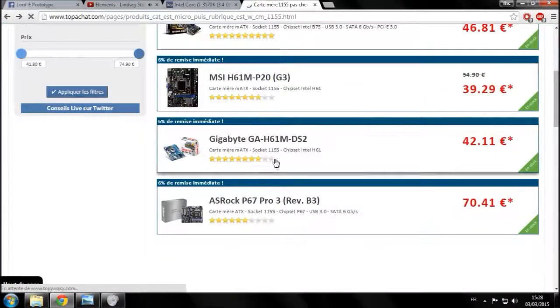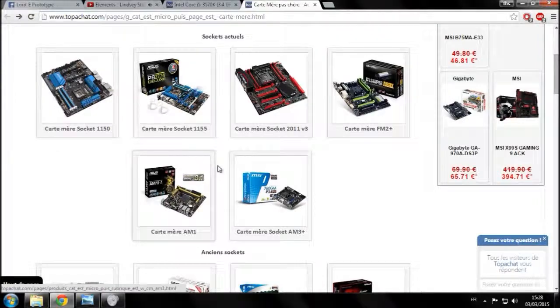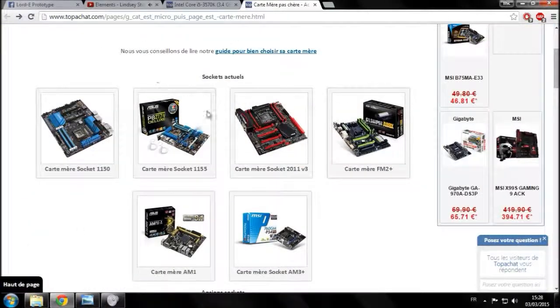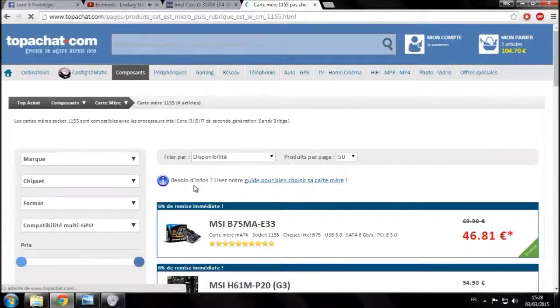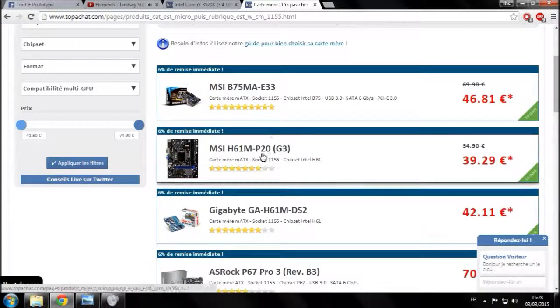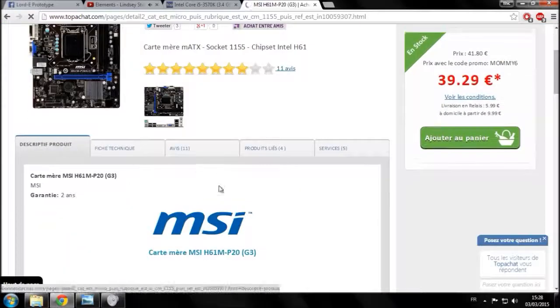On va revenir en arrière parce que j'avais déjà fait mon choix. Vous vous retrouvez dans 'Composants > Carte mère', vous cliquez, vous arrivez ici. Vous allez sélectionner 'Carte mère socket 1155' puisque ça correspond à ce que vous voulez. Là vous avez plusieurs cartes mères, vous en choisissez une — par exemple celle-ci — vous allez dans 'Descriptif produit', vous descendez, ou plutôt dans 'Fiche technique'.